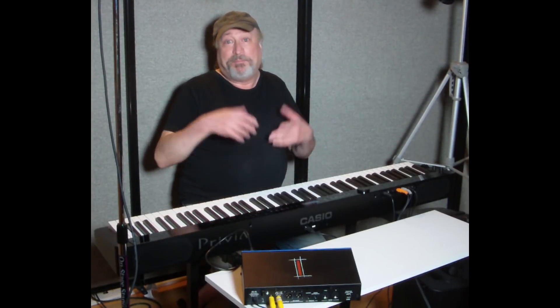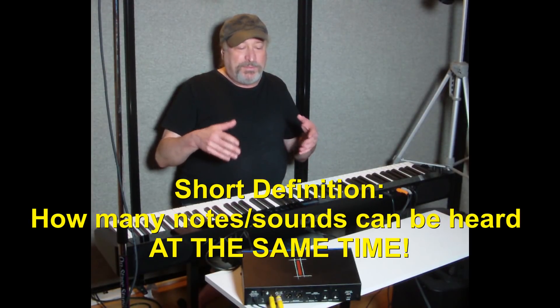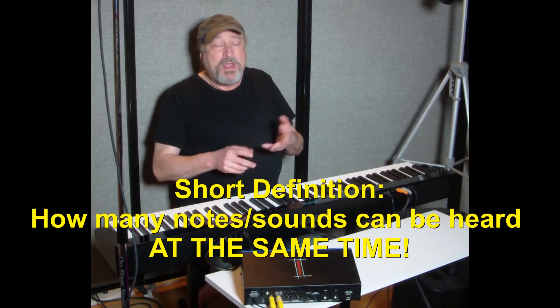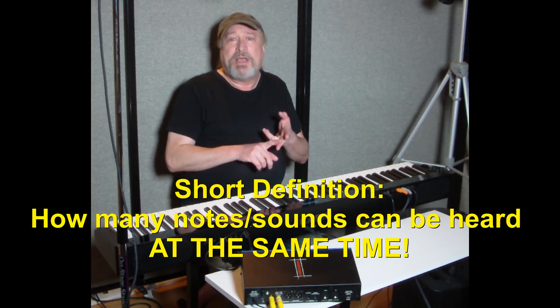So I wanted to explain exactly what polyphony is so that you'll understand what virtually unlimited polyphony means. Let's break that word up into its base parts: you've got poly and phony. Poly means many and phony means sounds — like phonics. Put it together and you get polyphony: many sounds.